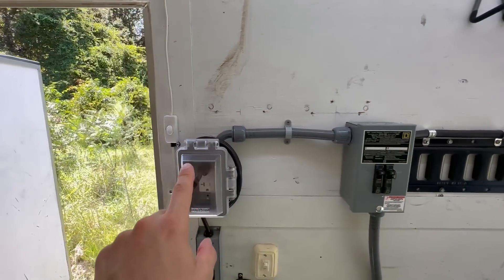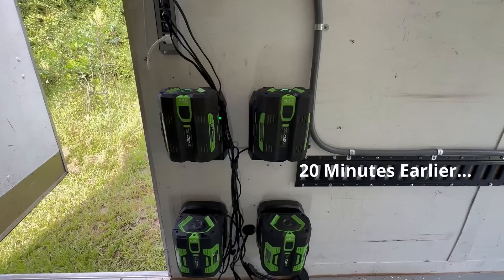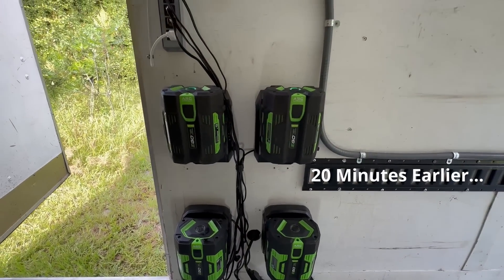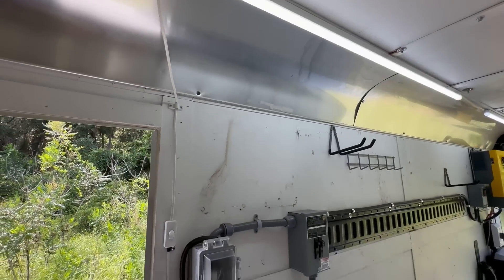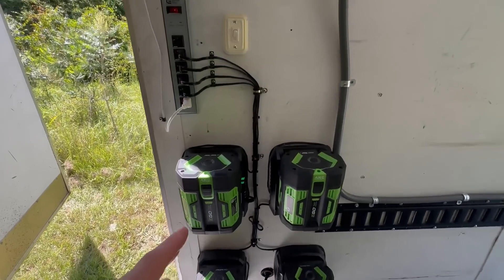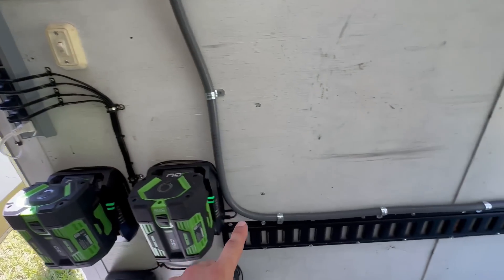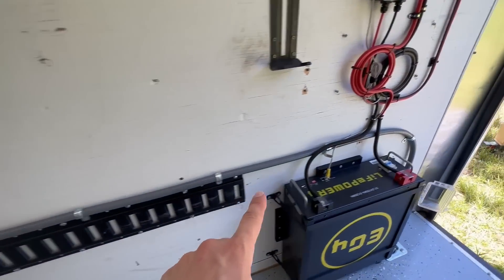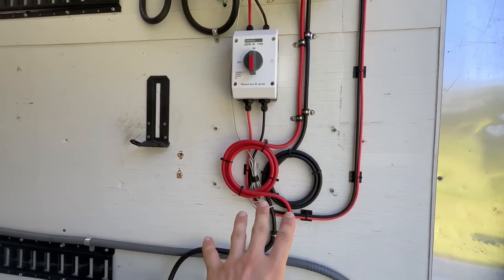From the breaker it goes out through this cable over to here where I split it into two 20-amp circuits. This one comes over to this outlet where I have my power strip plugged in — which has my lights on the white cable and all my individual battery chargers plugged into that. Oh man, I really need to finish this cable management. Let me do that now.